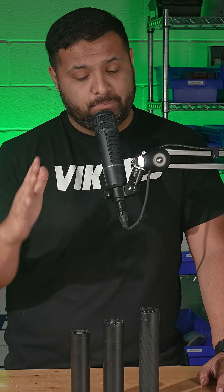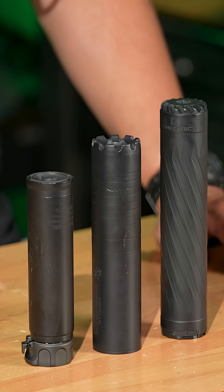Suppressor materials matter. With the huge influx likely of suppressors getting on the menu because of their deregulation, we're going to talk a little bit about what to consider when purchasing a suppressor.